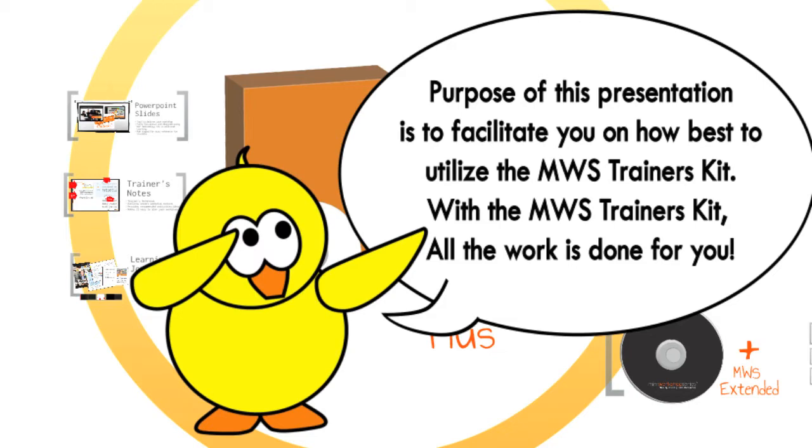With the MWS Trainer's Kit, all the work is done for you. We have provided you with all the content and you only need to provide the context.